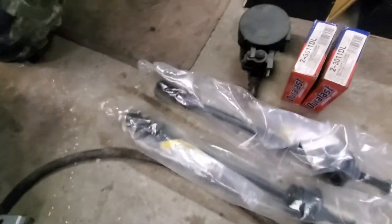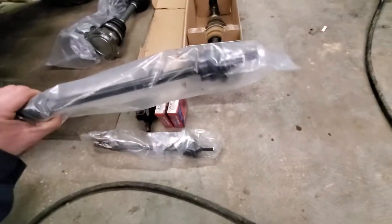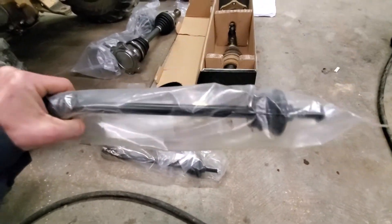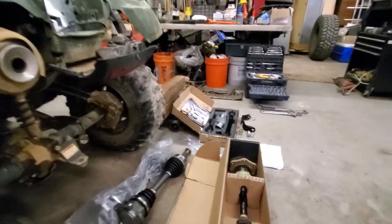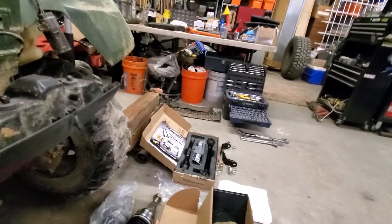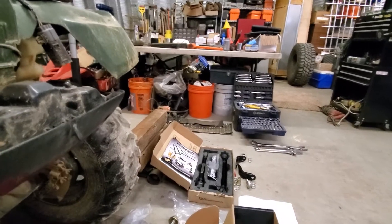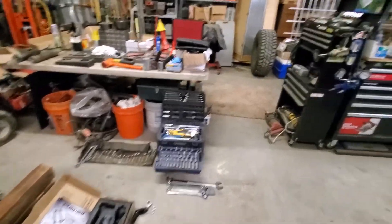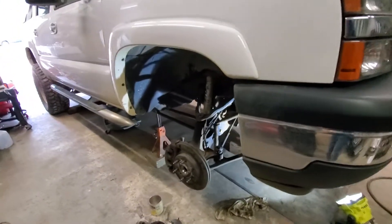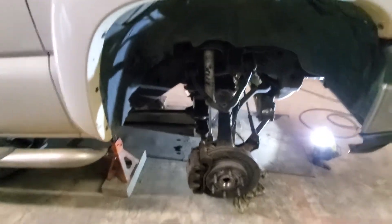I'm going to cut those out and I have this Skyjacker set as a replacement — I think it'll work pretty nicely. The design is definitely nicer. If I hadn't already bought these before I got the Kryptonite tie rods, I would have opted for the Kryptonite sway bar links too, but we'll work with what we've got. The 35s have been on this truck forever and they do put some additional wear on everything.